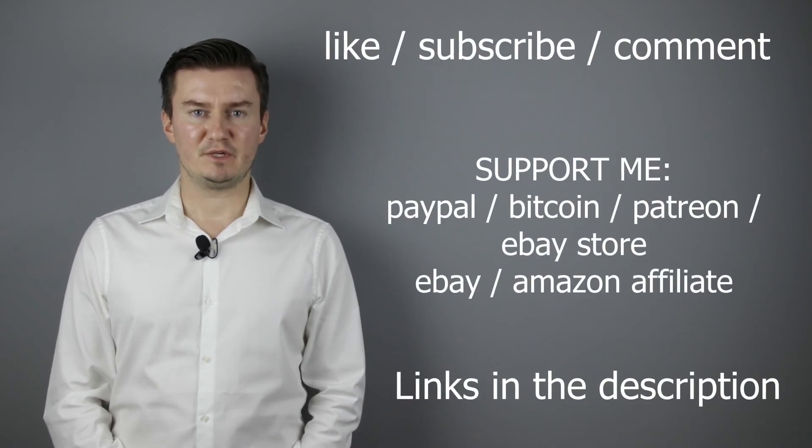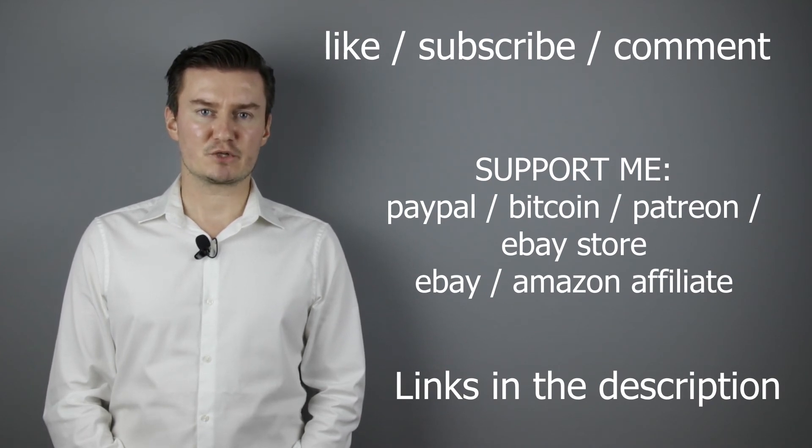I hope this video was helpful, useful, informative, and added value to you. If that's the case, please like this video, subscribe to my channel, send me a donation, or buy a camera or lens from my eBay webshop. Links are in the description below. If you have anything to add, share it in the comment section below. Thank you very much for watching and see you next time in my other videos.